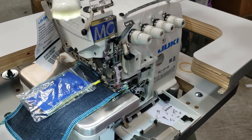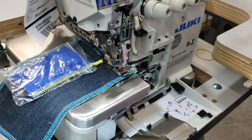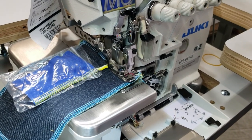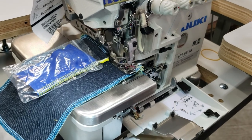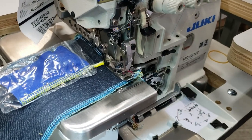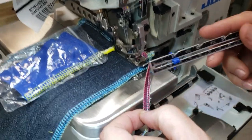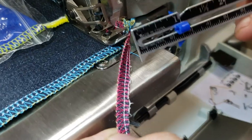Who uses the four-thread? People that do sportswear, gymnastic wear, activewear, yoga wear — stretchy ones. They call it the security stitch in the middle. You don't need that, really. A lot of people doing regular work don't need that — you can take that out.